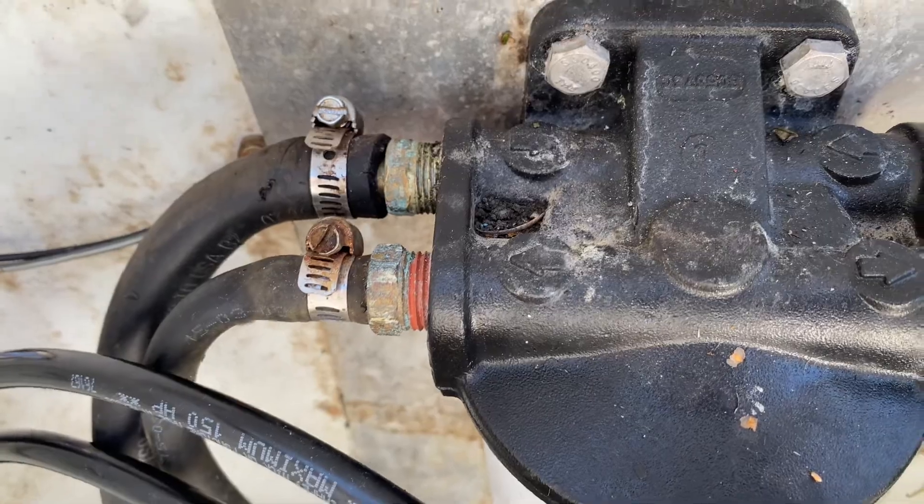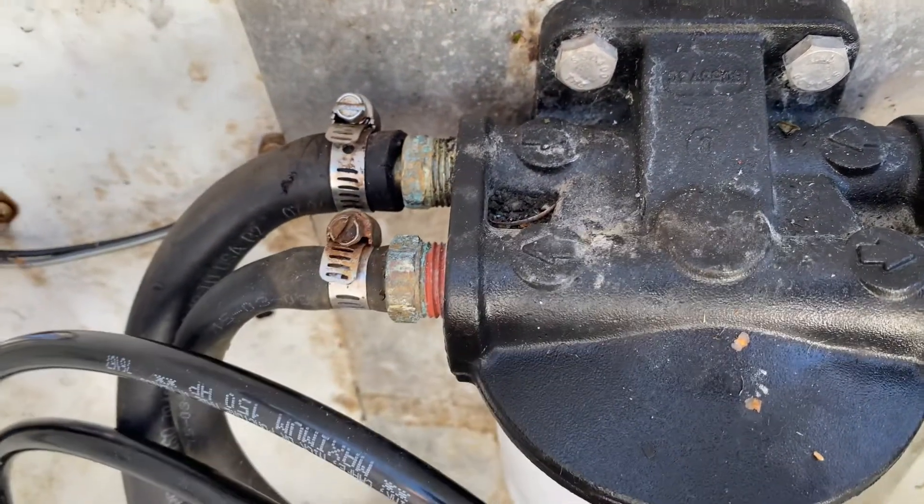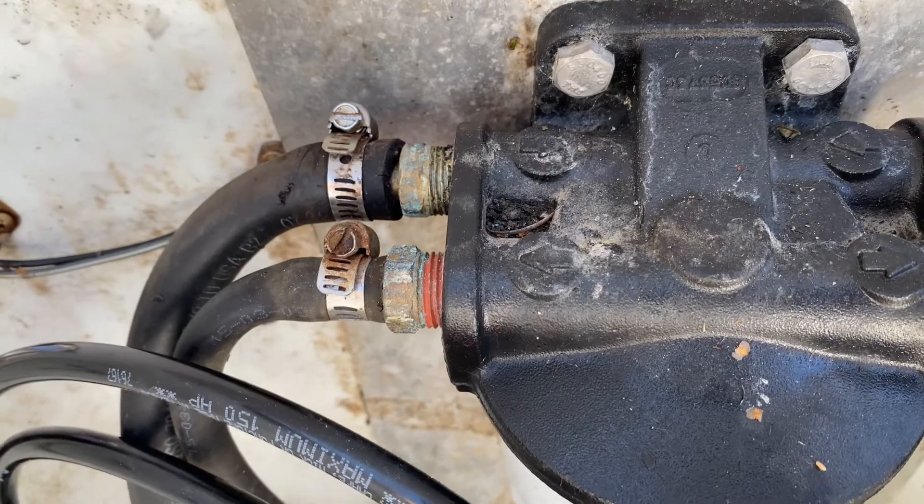I don't think that's the only problem with the motor, but that concerns me. This could have fallen off and caused a fire or something, so I just want to alert you to that.